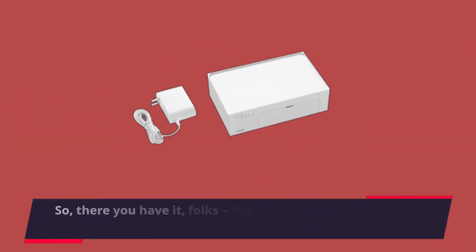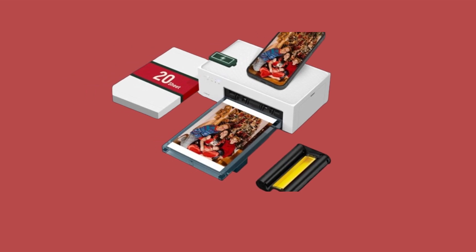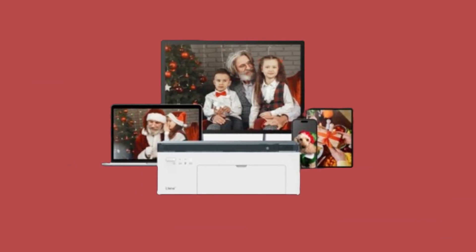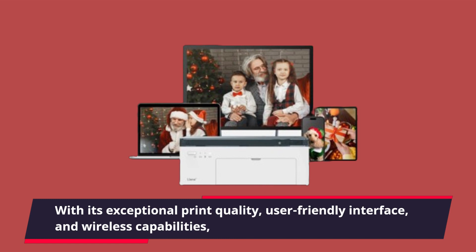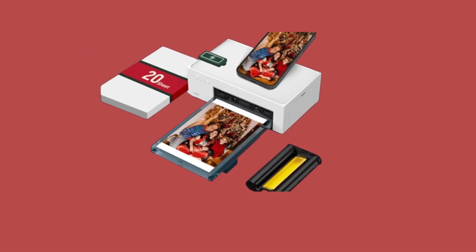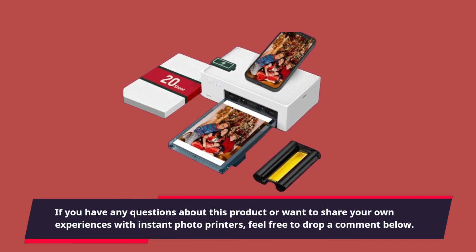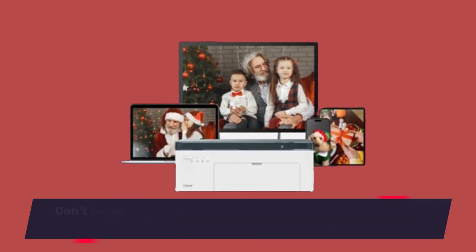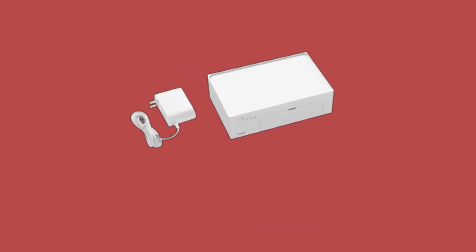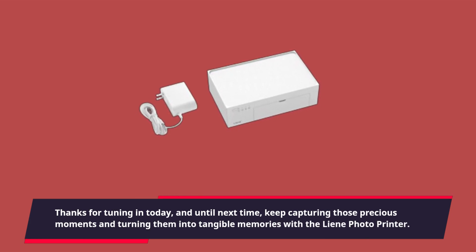So, there you have it, folks — the lean 4x6-inch photo printer, the best iPhone instant photo printer out there. Whether you're printing cherished memories or creating unique keepsakes, this device has got you covered, with its exceptional print quality, user-friendly interface, and wireless capabilities. If you have any questions or want to share your own experiences, feel free to drop a comment below. Don't forget to hit that like button and subscribe to Product Critique for more tech reviews. Thanks for tuning in — keep capturing those precious moments and turning them into tangible memories with the lean photo printer.